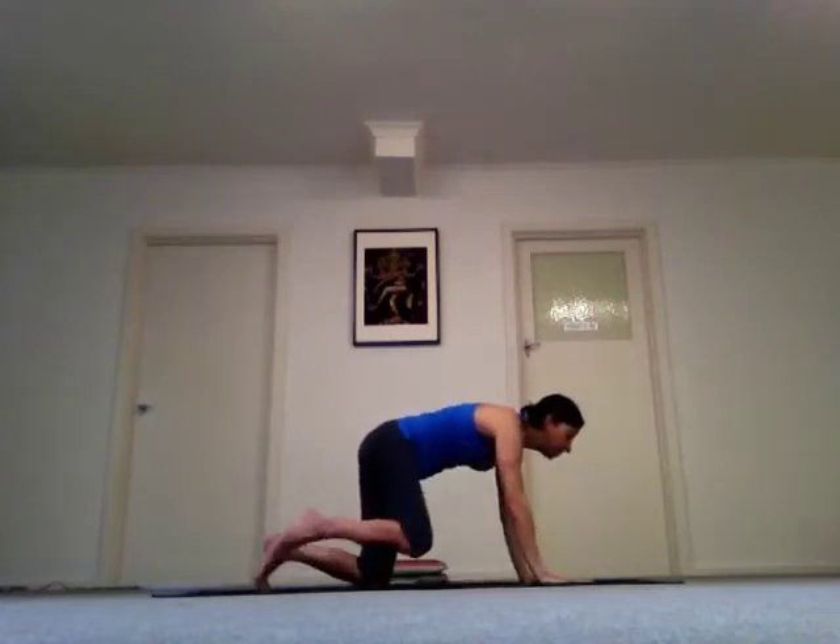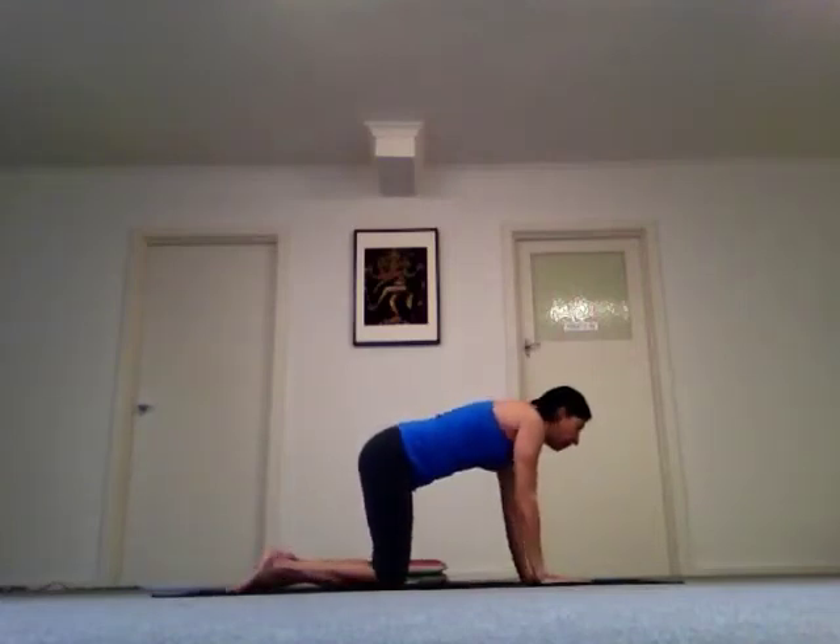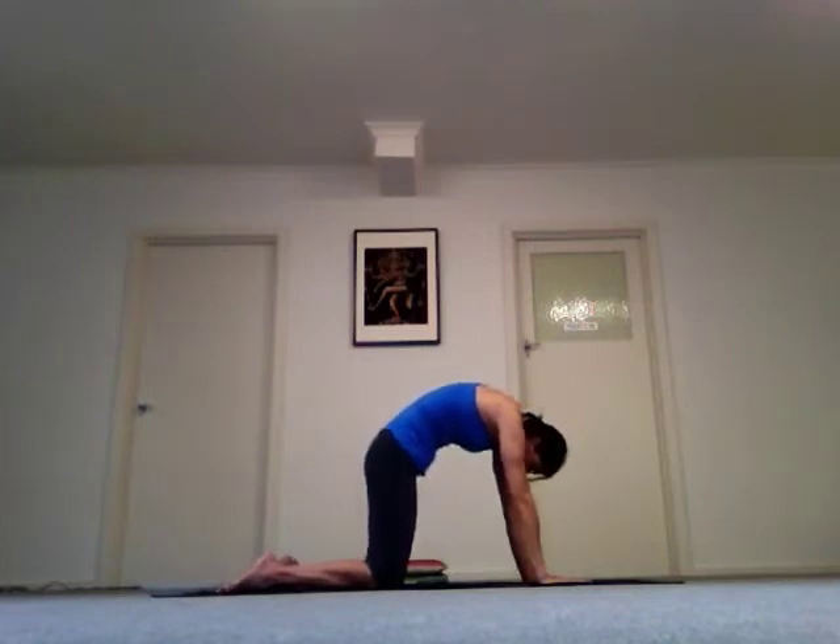Come back to center and release. Come onto all fours. Make sure that your wrists are under your shoulders, knees are under your hips, and round your back, tucking your belly — look down towards your belly button.